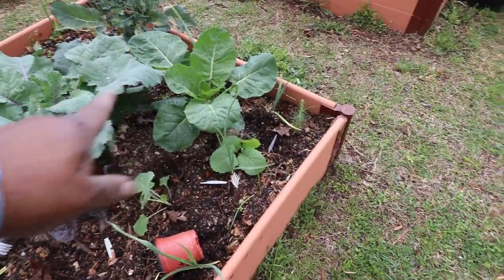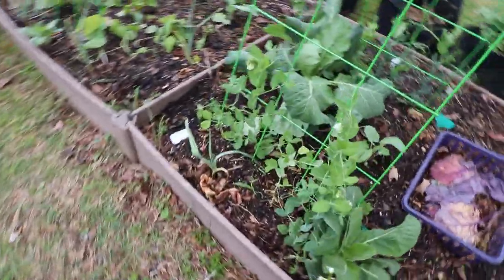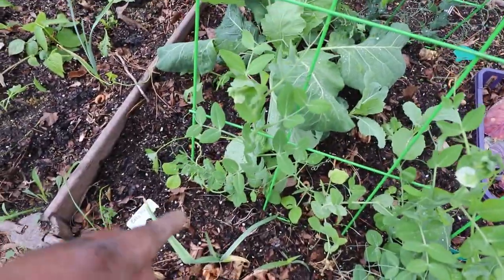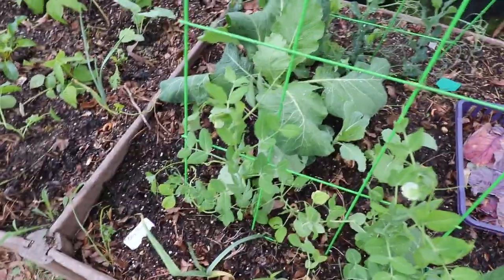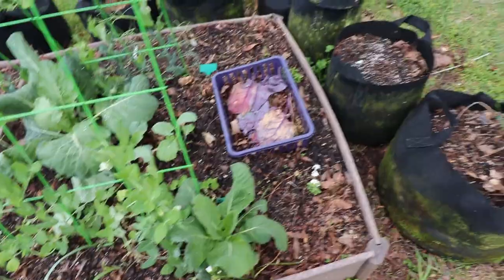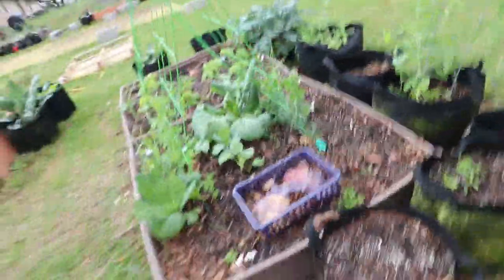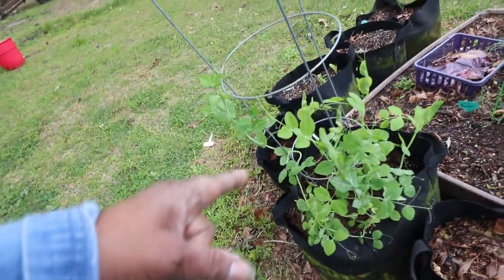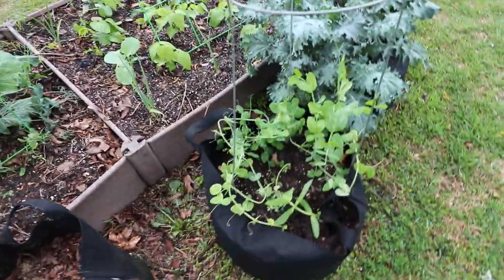Look at that pretty cabbage — ain't that pretty? Then over here, my mom saw one of these easy peasy peas had a ripe bean on it, so we shared it. It was six peas and it was so good and sweet. Come on little marvel, you're gonna have to work. And here's some sugar snap.